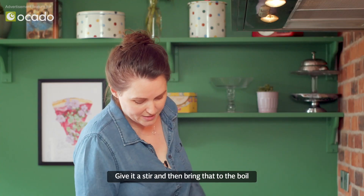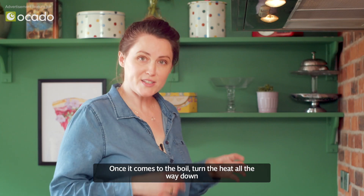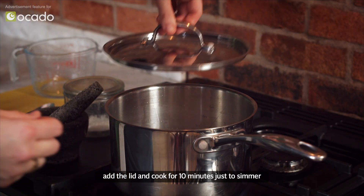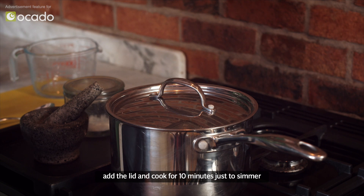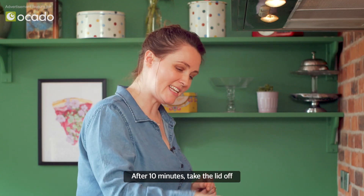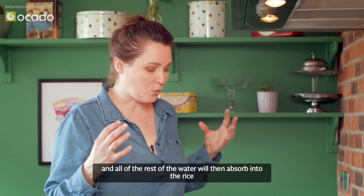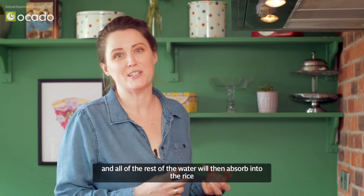Add a teaspoon of salt and 40 grams of creamed coconut that's been roughly chopped. Give it a stir and then bring that to the boil. Once it comes to the boil, turn the heat all the way down, add the lid and cook for 10 minutes to simmer. After 10 minutes take the lid off, turn off the heat and leave it for five minutes so all of the remaining water absorbs into the rice.